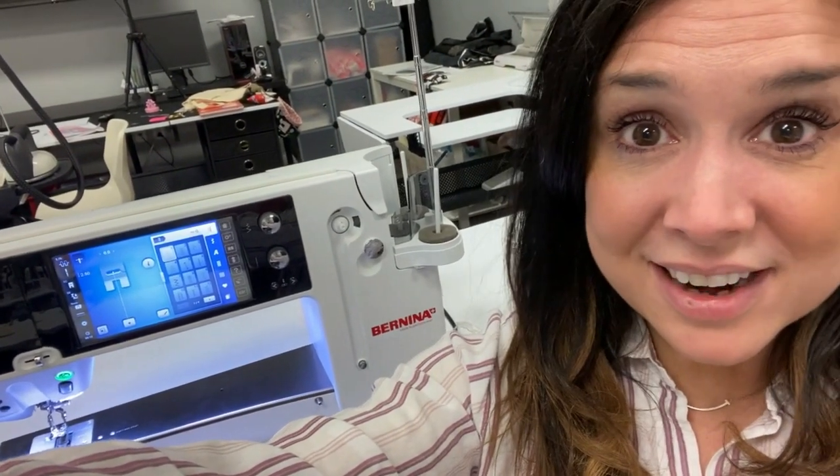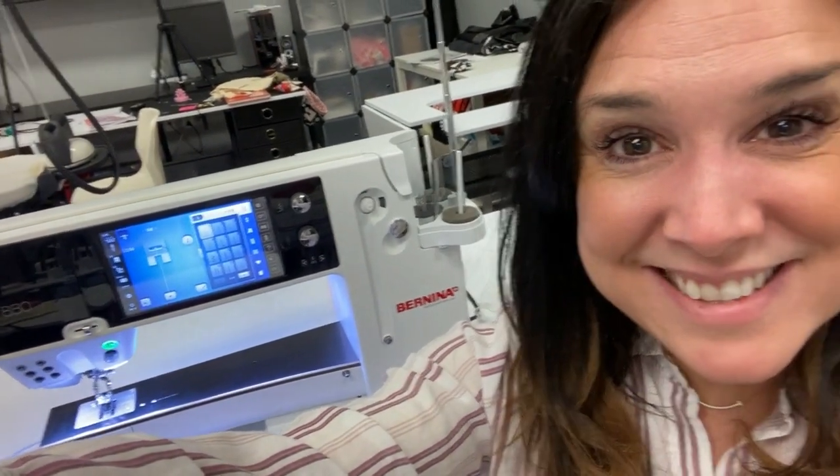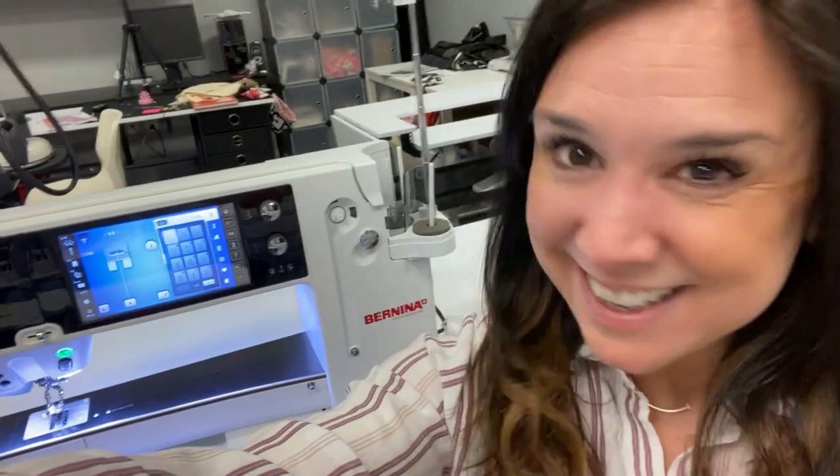Hi, it's Gail with Bernina of Naperville, and I'm excited because today I'm going to show you how to wind a bobbin on your Bernina 880. I'm also going to show you how to thread it with that robot needle threader, load the bobbin for both sewing and embroidery, and clean out the machine. Most of the issues with any sewing machine are the needle and thread, and sometimes fuzz gets in and you need to clean it out. So we're going to do all of those things today — let's get started.